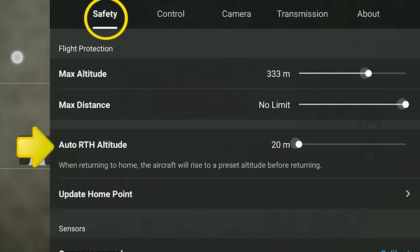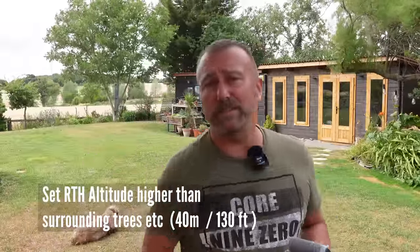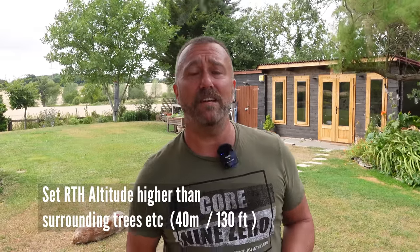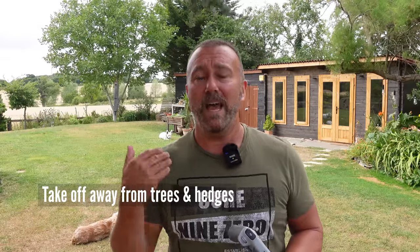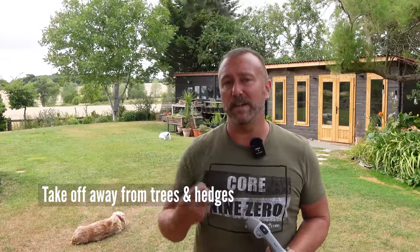So it's essential that you have the return to home altitude set correctly to make sure it rises way up over any surrounding obstacles or trees. I normally keep mine around 40 meters or around 130 feet unless I'm in a very hilly area — this normally takes it way up over any trees in the area. But the main point I wanted to make today is: be careful about the point you actually take off from. The more open the space and the fewer the trees around you, the better the signal will be and you are far less likely to suffer any signal dropout.